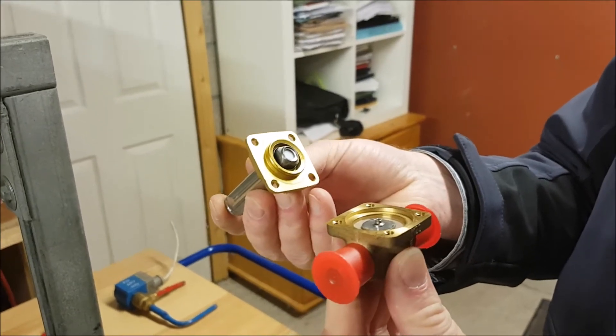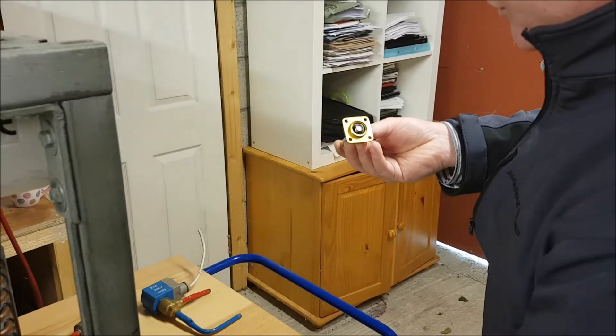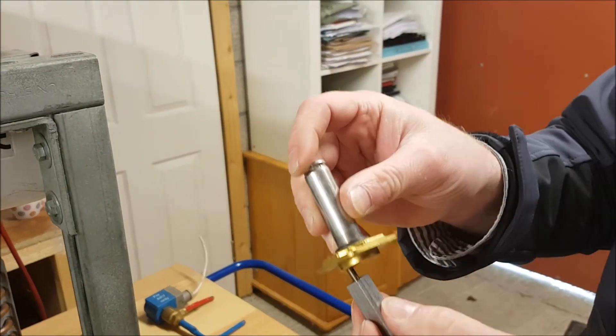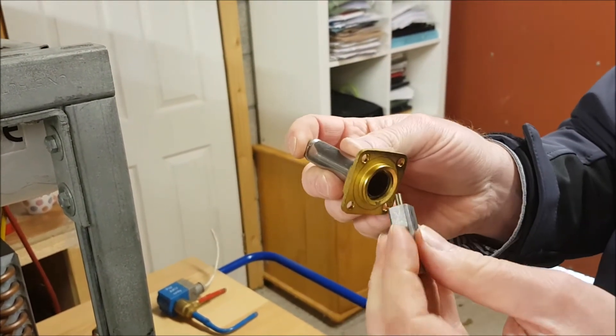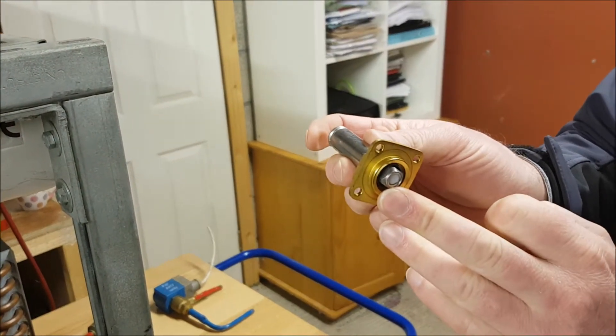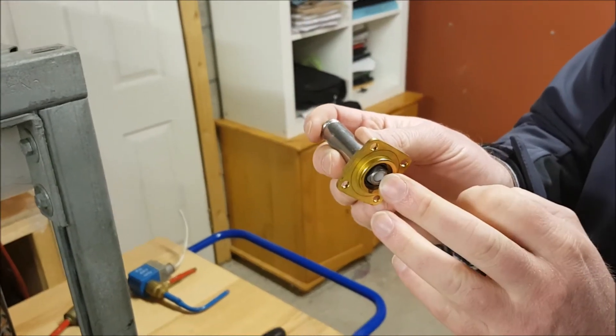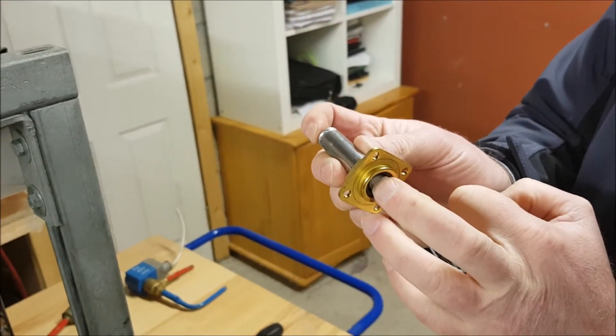Now, just lift off the top of the valve body here. You can see our armature. This armature is a spring-loaded armature. What actually happens is that when there is no energy on the coil, the armature is in the downward position. As soon as there's energy on the coil, the armature is pulled up.